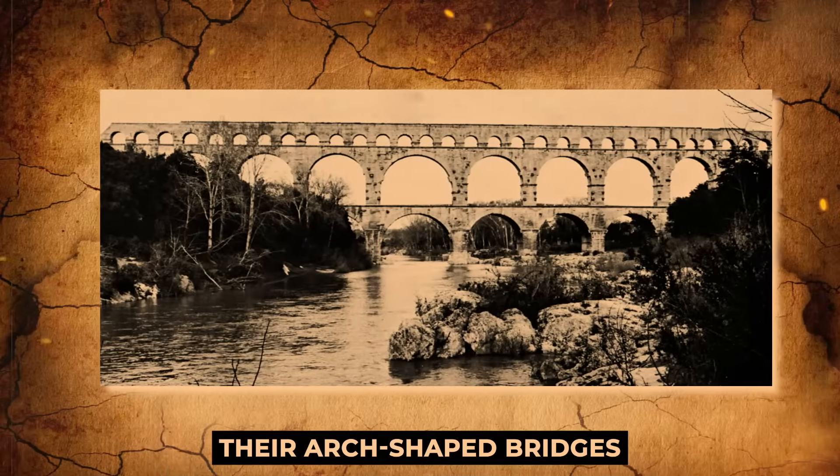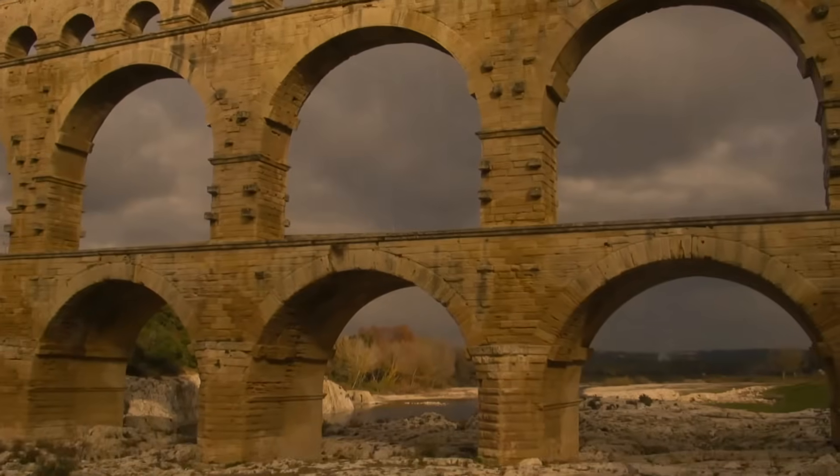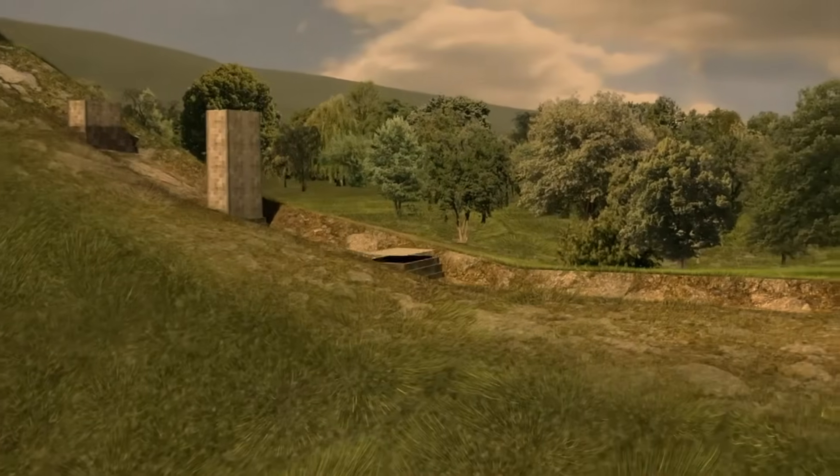Their arch-shaped bridges, which were multi-tiered, covered the valleys and water flowed across the top of the structure, exposed to the air. The Romans were master builders, and their characteristic arched bridges were designed to support the maximum amount of weight feasible.